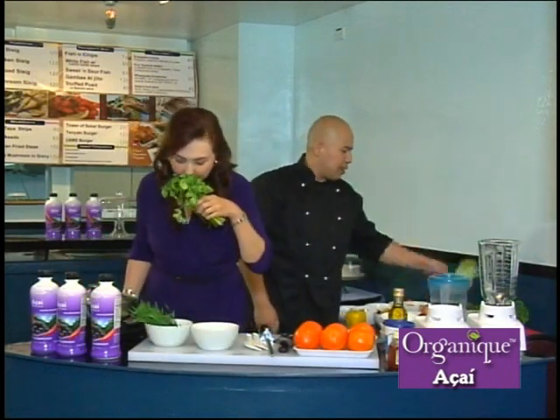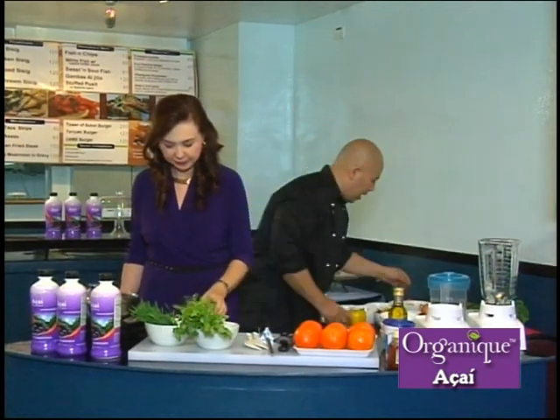The salad consists of wheatgrass, coriander, some tomiao, and some of the nicest locally produced fruits here in the Philippines.